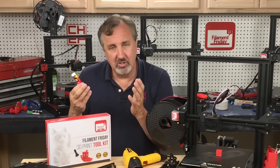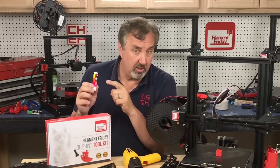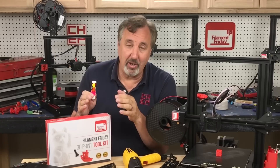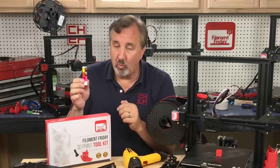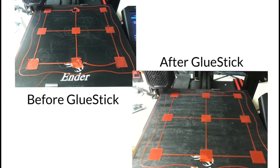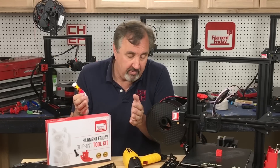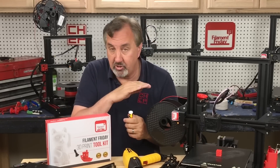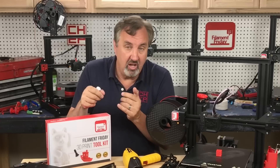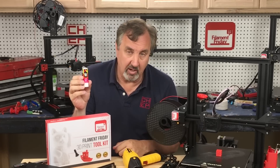Another thing included in the kit — not really a tool, but very handy — is a glue stick. I use the Avery permanent glue stick; it's not actually permanent, it washes off with water. One swipe on your bed and your prints will stick. If you get your bed perfectly leveled and still can't get prints to stick, give it one swipe of the Avery glue stick and you'll have no more problems. A warm wet rag will wash the glue right off, and putting your print under water will rinse and dissolve the glue.